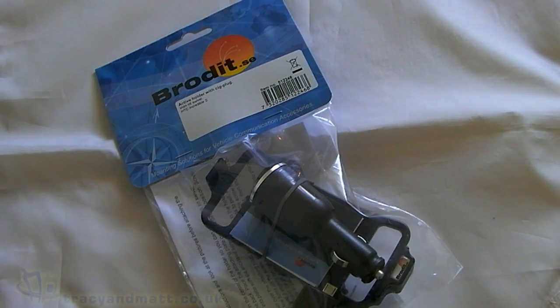Hi, this is James from Tracy and Matt and from Unboxings.com. I'm here with the Brodit Car Holder for the HTC Incredible S, which we're going to unbox — well, unbag, actually, in a minute.